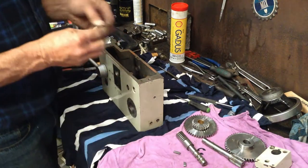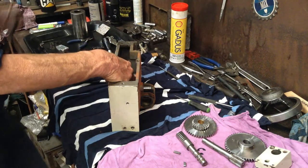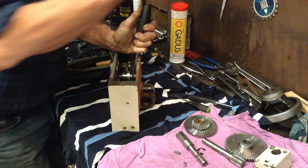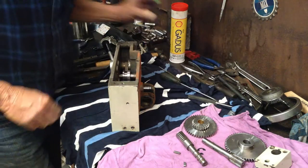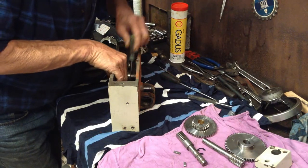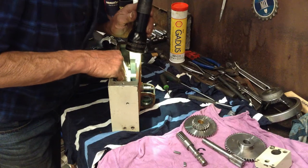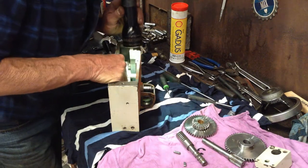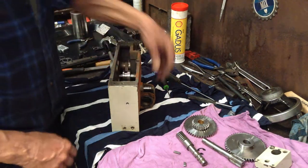So here goes in, the e-clip goes on. We just get a screwdriver and massage it into place, just give it a bit of a thump. Then the seal pick is the best thing — just check to make sure it's properly engaged in the groove. I'll just hold one of the ears with a seal pick and rotate the shaft. Double check them, because it pays to — otherwise it might pop off and you've got to pull the whole thing apart again. Okay, that's that one in.